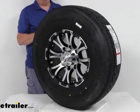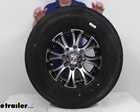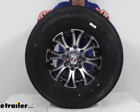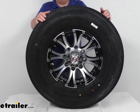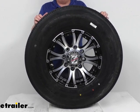This is an ST tire, which stands for special trailer tire design. It combines the strength of a bias tire with the durability and stability of a radial tire. It is created specifically for trailers and is not intended for use on other vehicles.